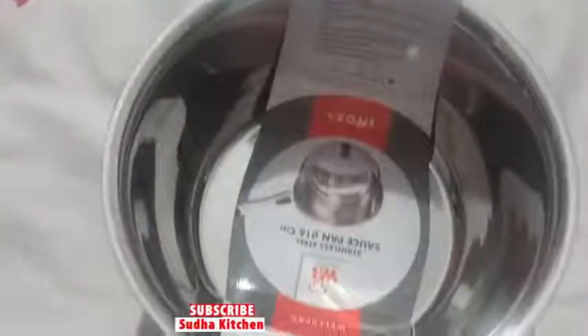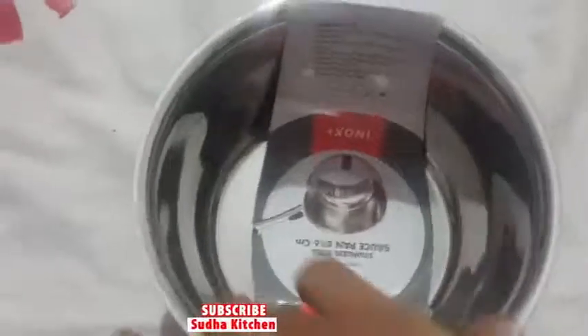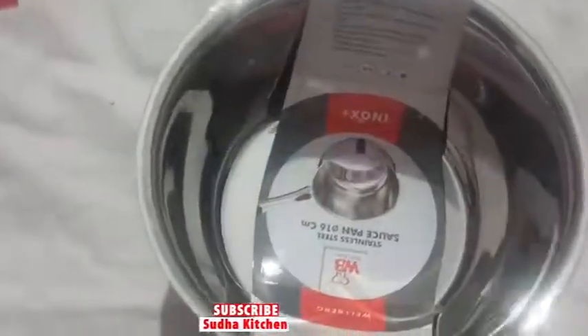This is a multi-purpose sauce pan. The sauce pan is also compatible with a gas stove. The product is very good and very useful.